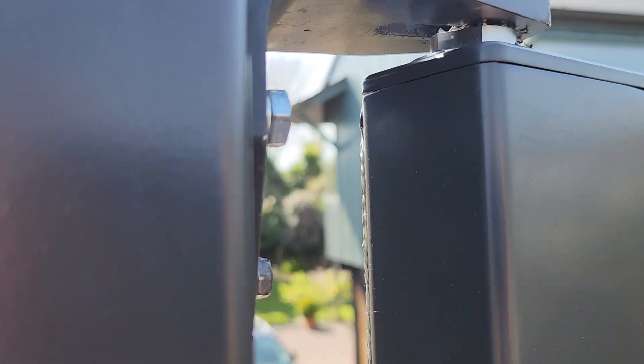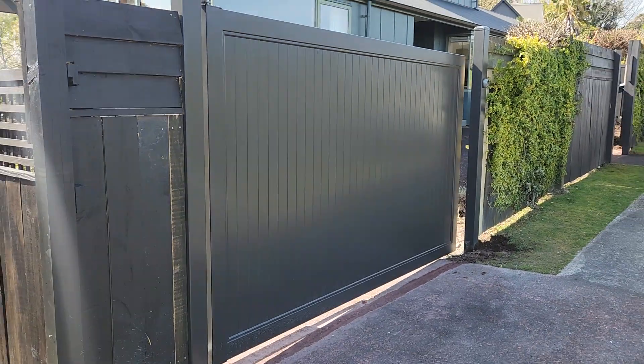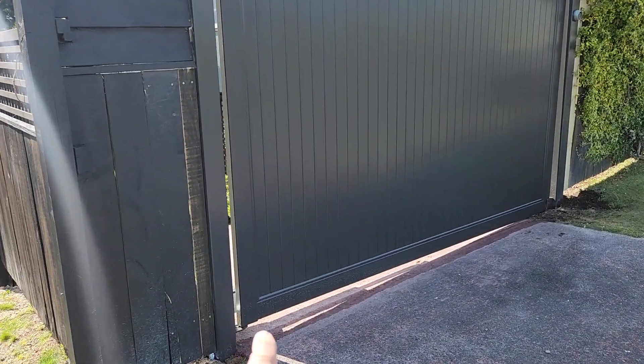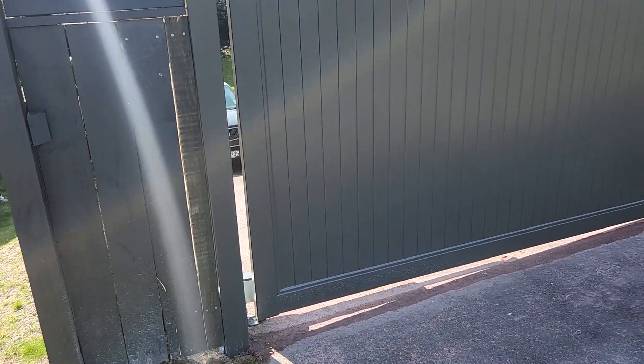It has these bearing hinges. Now bearing hinges are basically what they say they are — they're a bearing. There's a bearing underneath and on top, and it really allows for really smooth movement.